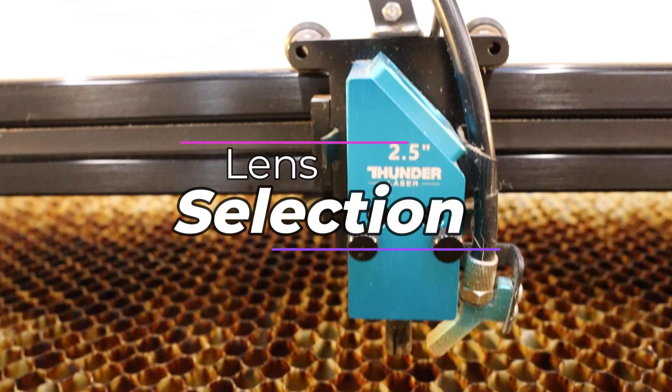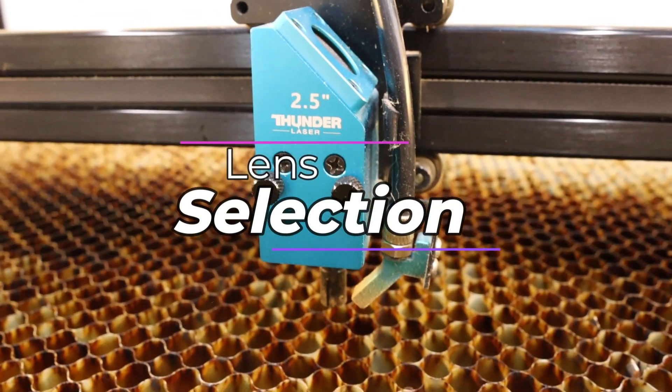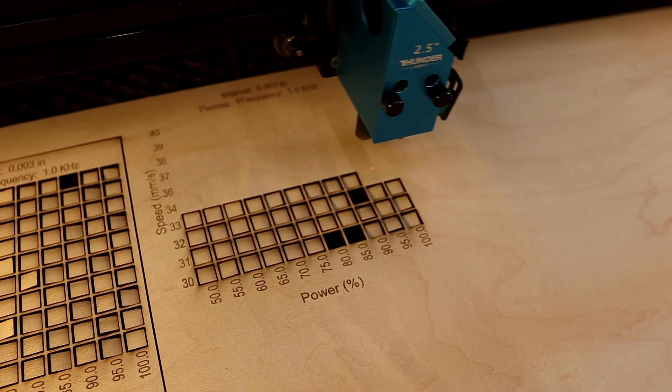For these tests I'll be running the stock two and a half inch lens that comes with this laser. I found this to be a great general purpose lens which offers great cutting and engraving capability. We'll talk a little bit more about lenses in a bit when I discuss laser maintenance.